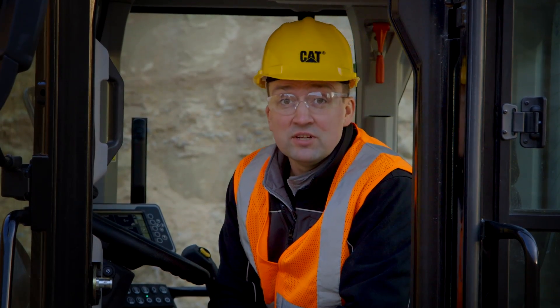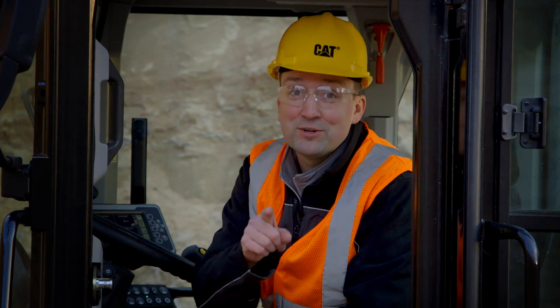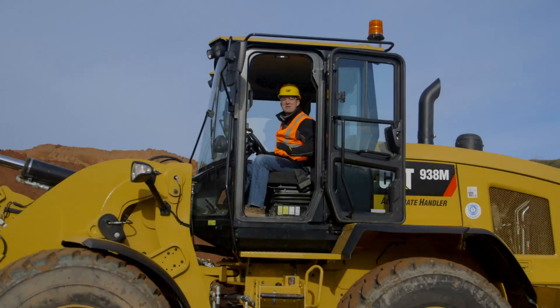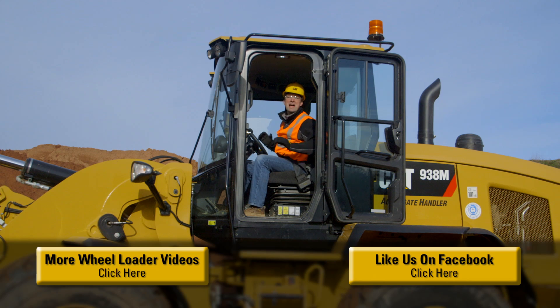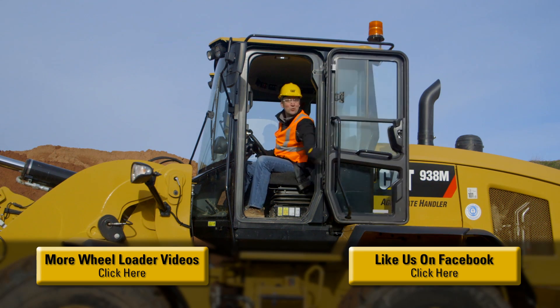With the machine configured with the proper high debris package, it's going to keep itself clean, it's going to keep itself cool, and it's going to make your work easy. The M-Series Small Wheelers have been packed with features to help you and your business be successful. For more information, please contact your CAT dealer. Now, let's go to work.